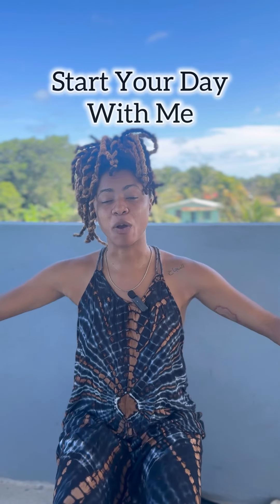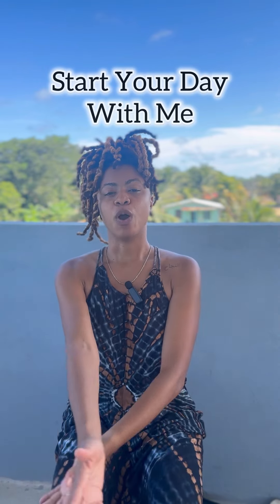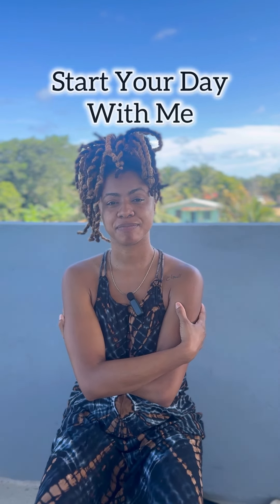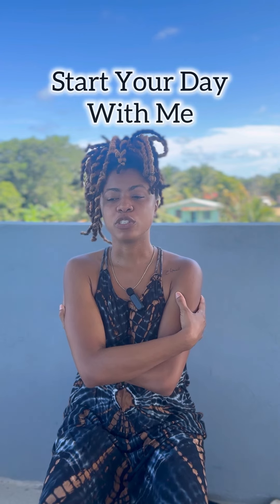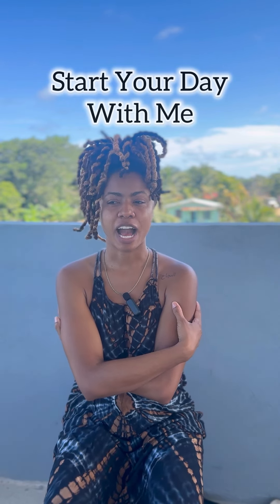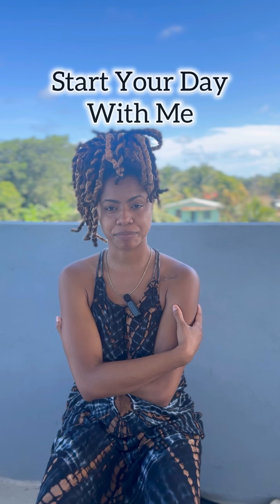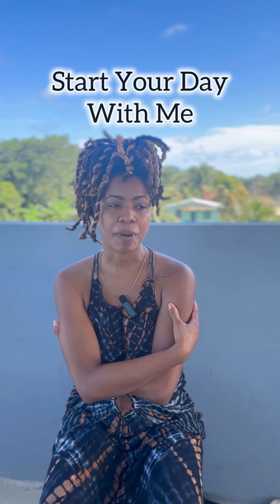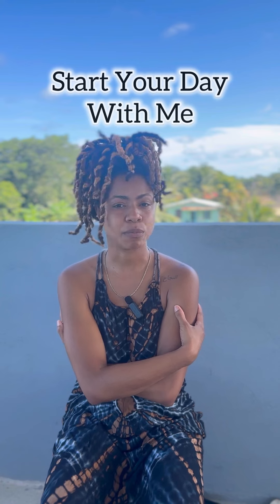I want you to open your arms out wide and wrap your arms around yourself and bring yourself into a hug. I want you to first ask yourself how are you feeling in your body? Think about the sensations that your body has right now at this moment.